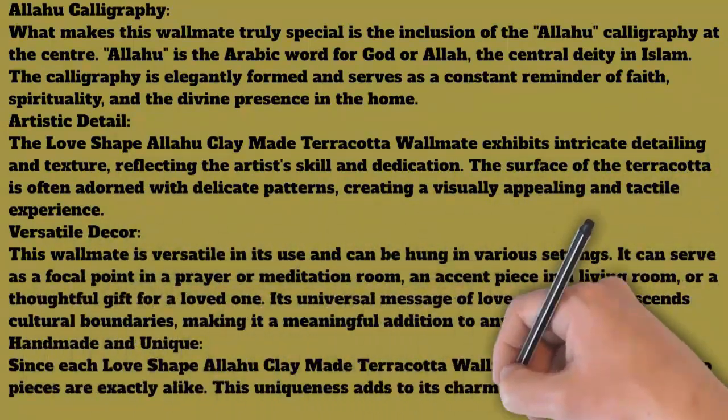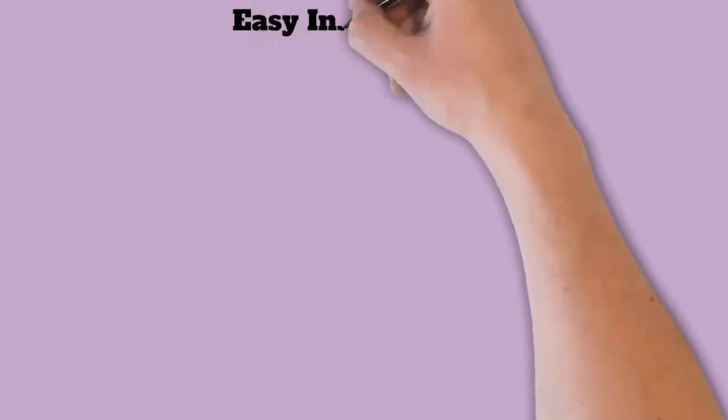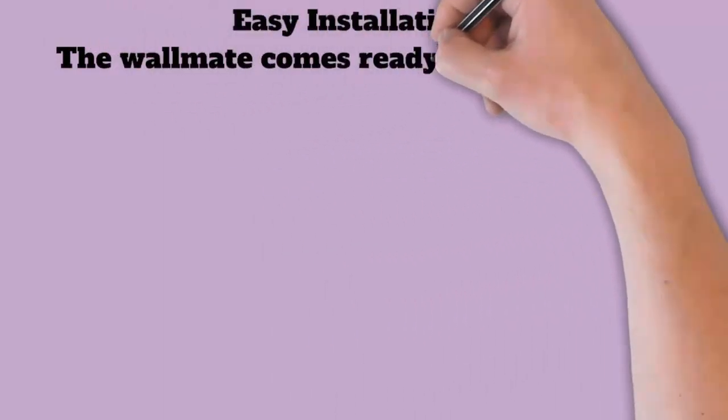Handmade uniqueness: Since each Love Shape Allah Clay Mate terracotta wall mate is handmade, no two pieces are exactly alike. This uniqueness adds to its charm and makes it a one-of-a-kind work of art.